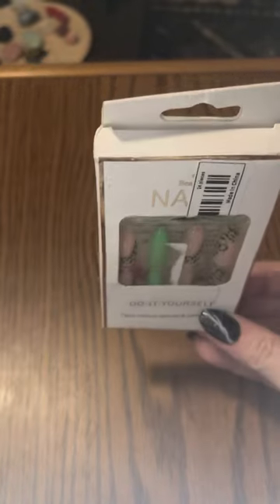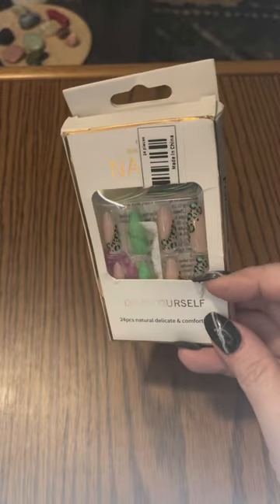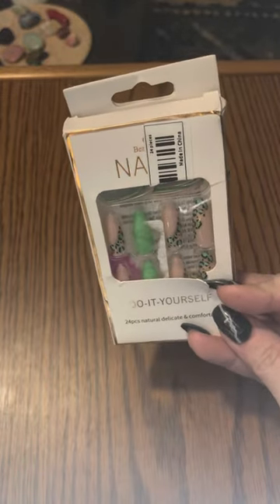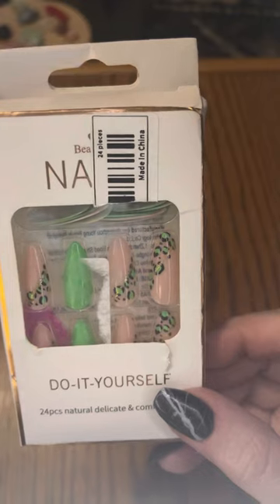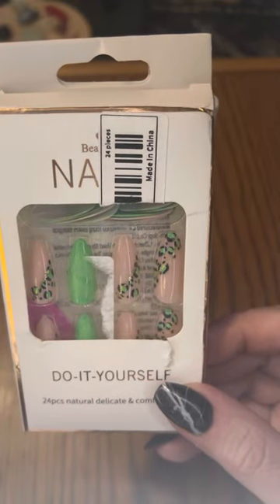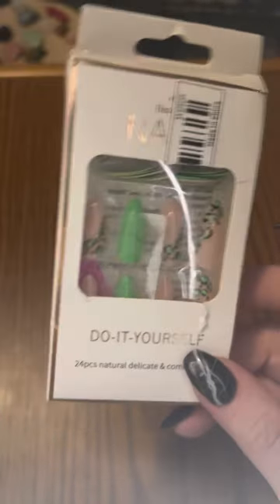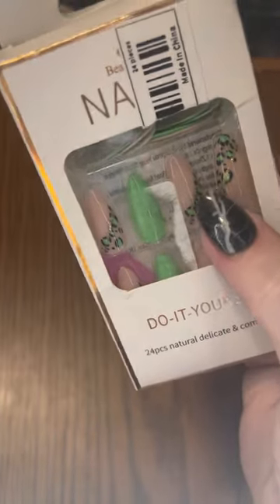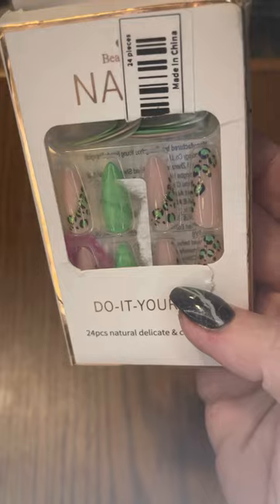The next set — and you can really see with this box how it got a little tattered and beat up in the mail. That's what I mean when I said the Temu package came a little rougher, whereas the package I got from Shein was a lot nicer, nothing damaged, and it came about 10 days faster. But these are very cute. We have the side French on some, then a nail that has the design a little closer to the cuticle, and then a plain green. These are almond-shaped, very pretty — by Beautiful Nails, I believe.